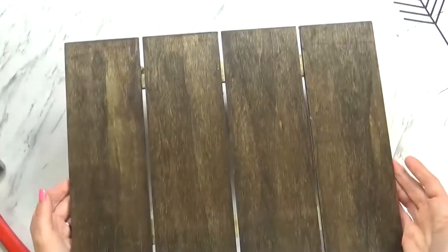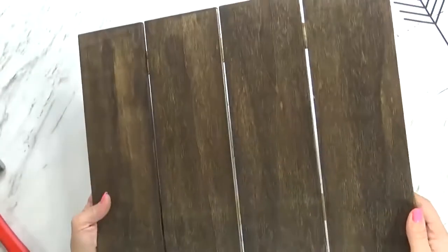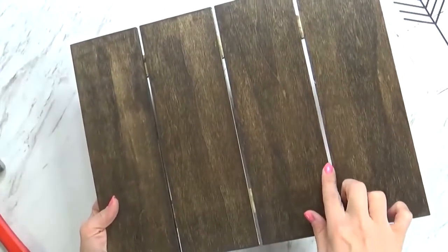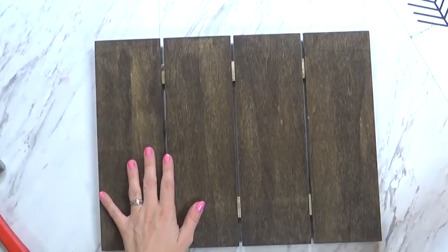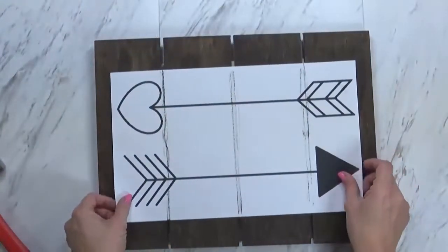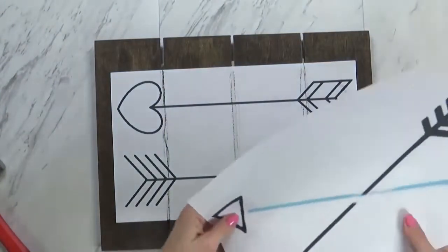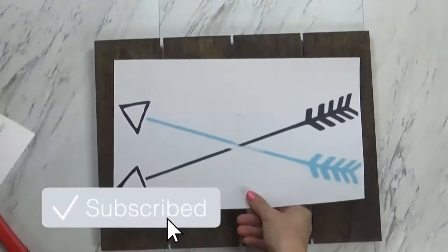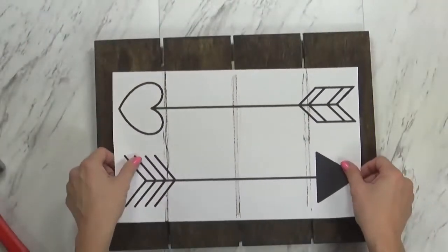When your paint or stain is nice and dry, then you're ready for the next step, and that is to choose the art or pattern that you want to use. If you do a search on Pinterest, you can actually find a lot of free printable patterns to make string art. Once you've chosen the pattern you want to use, go ahead and print it out. Make sure it's going to fit on your piece of wood and that it's centered.